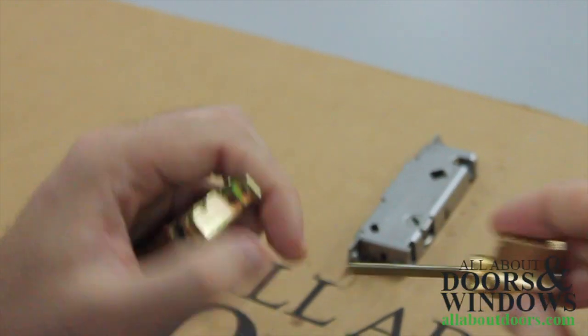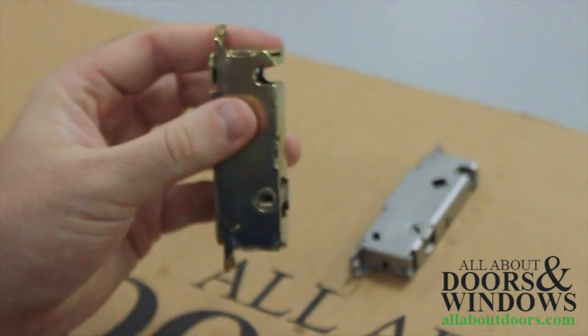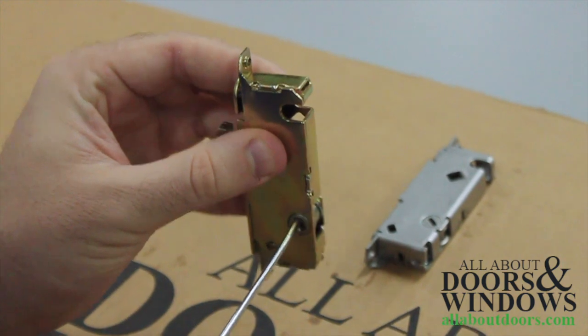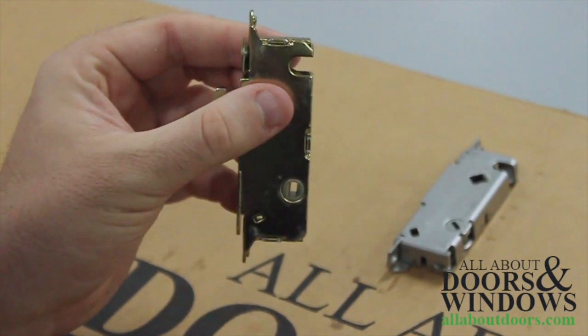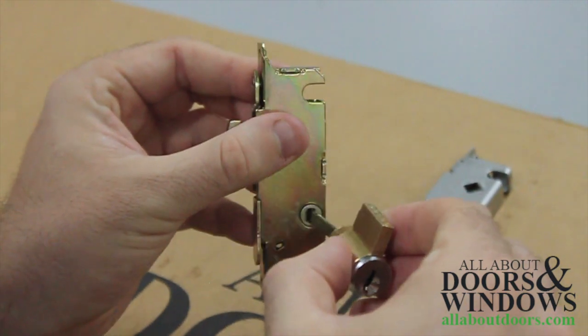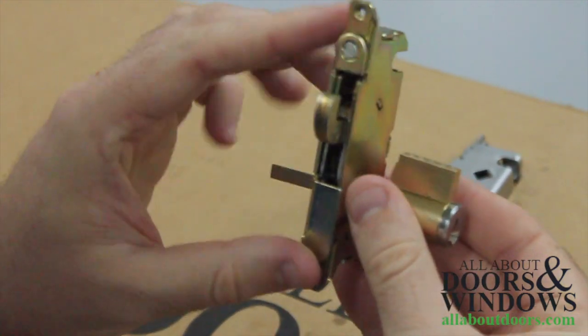Because it only has one vertical orientation, if we switch this to its vertical orientation we have a 100% chance of installing it correctly, like so.